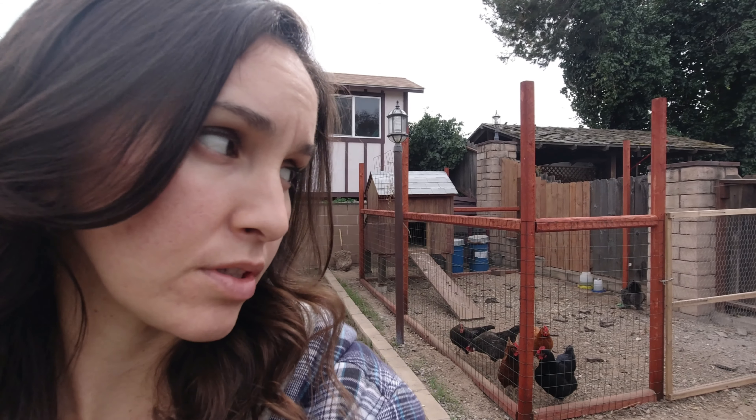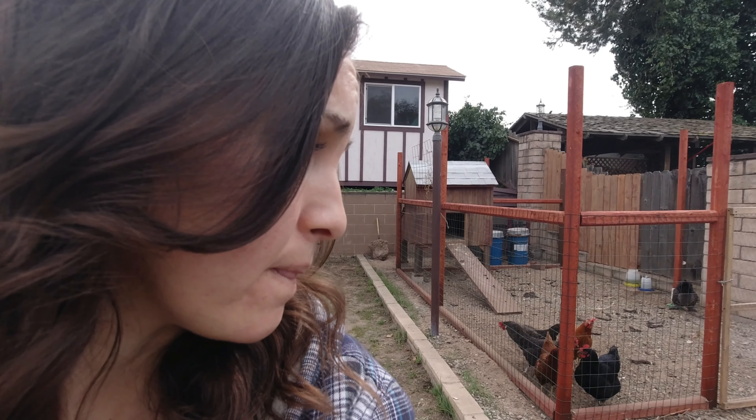We're tired and ready to go home — and this isn't even our home yet. If it were, we could just go inside. In all the chaos of moving, we didn't prioritize filming finishing the coop or the enclosure.